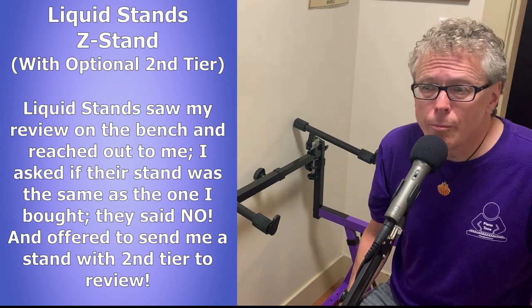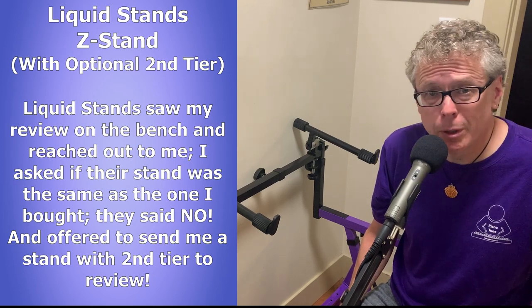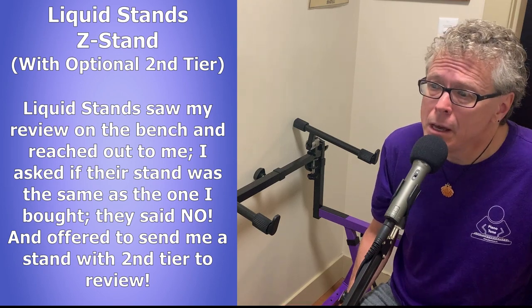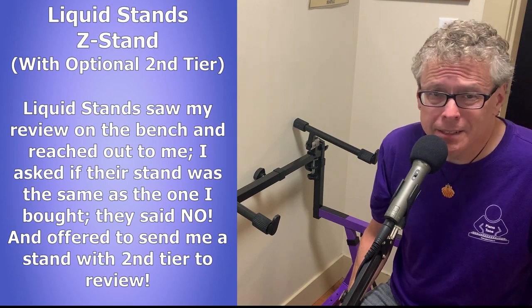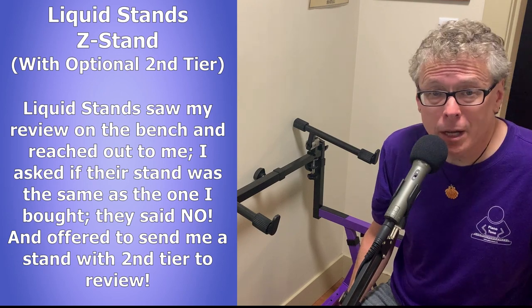Given how well made the Liquid Stands bench is, I was pretty curious to take them up on their offer. So thanks a bunch to the good people at Liquid Stands for sending this stand to me. It's much appreciated, but I will be giving my complete honest opinion on their stand in this review. And FYI, that's exactly what Liquid Stands told me to do as well. They are super nice people to deal with, and they have a lot of pride in their products.